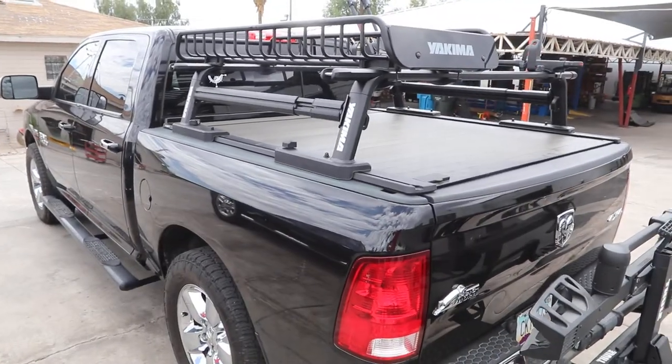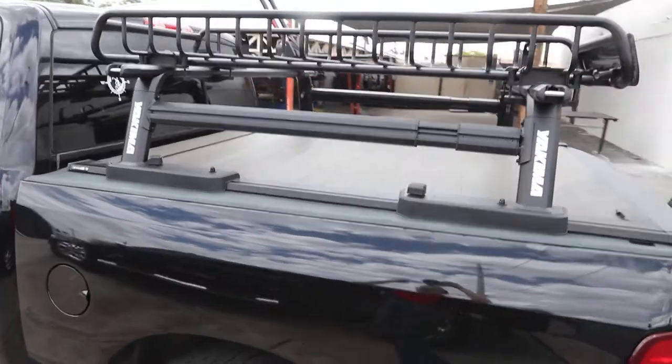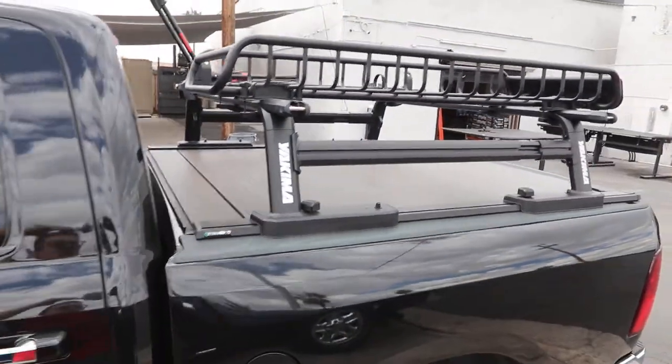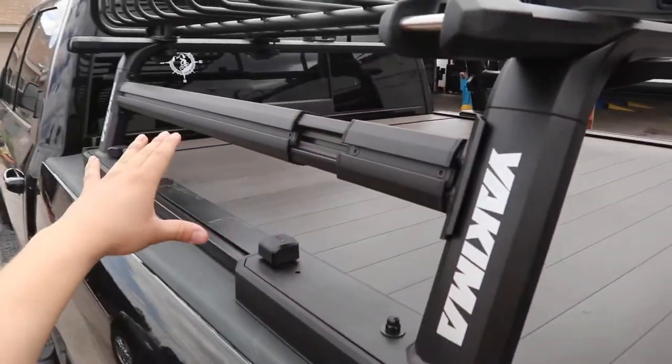This is the Yakima Outpost HD on a Ram 1500. We installed this off-road truck bed rack with the Retrax Pro XR. This cover has the ability to put stuff on top. These are the side bars on the Outpost, so you can put more accessories there.